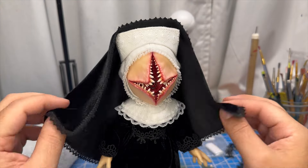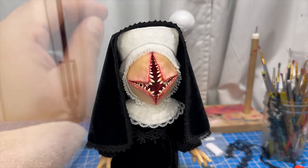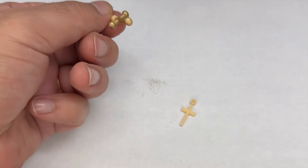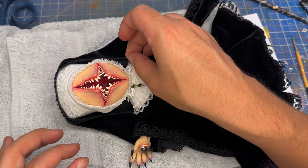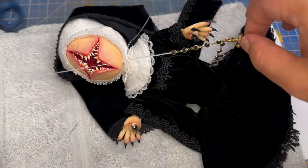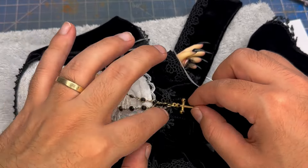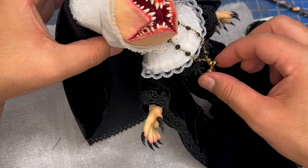I went ahead and created the veil offscreen — it's a half circle of velvet with a lace edge. We're going to glue it to the top edge of the bandeau with some super glue. Now let's go ahead and make her crucifix — I 3D printed it offscreen and we're going to paint it brass. I also added some rhinestones and a chain offscreen, and we're just going to sew it to the neckline. Once the crucifix is fully attached to the neckline, the doll is complete.